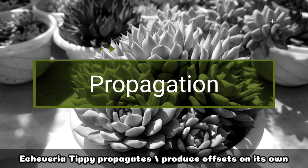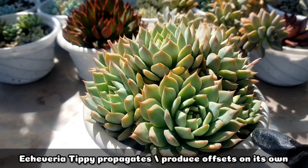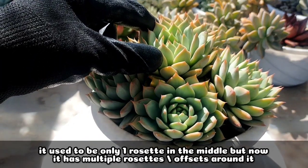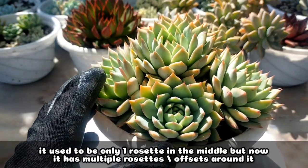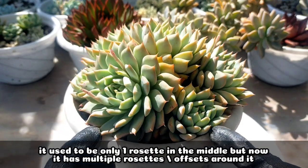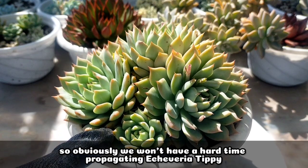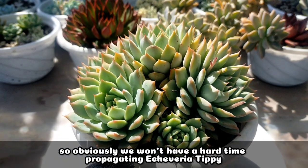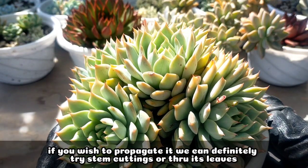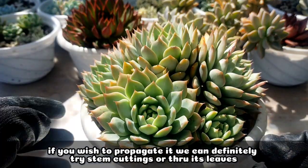For its propagation, hindi kayo mahihirapan kasi itong Echeveria tipi propagates offsets on its own. It used to be just one rosette sa pinaka-gitna, and right now we have a lot of rosettes and offsets around it. So, definitely and obviously, hindi talaga kayo mahihirapan na padamihin itong ating Echeveria tipi. But if you wish to propagate it, pwede natin siyang i-propagate through stem cuttings or through the leaves.